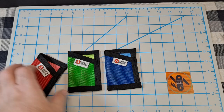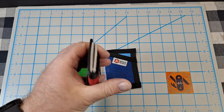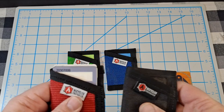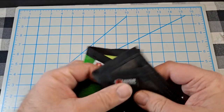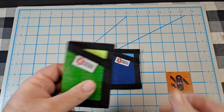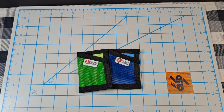I pulled everything out to see if it fits in a brand new one — and it does, though it's really tight. But it stretches a little bit and they do soften up. This old one is a lot softer than the new ones right now. Excellent wallets — I really like them.